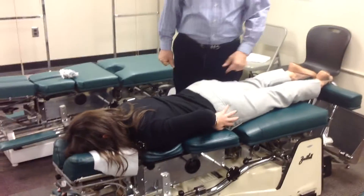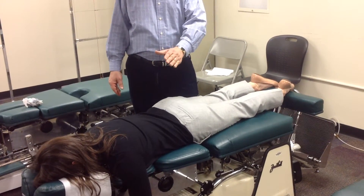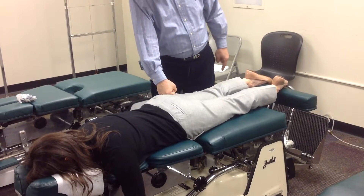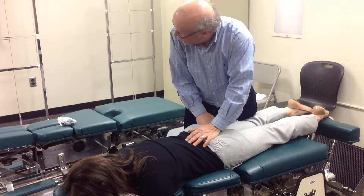That's on the left — left leg lag, left PI. I'm standing on the right, giving medial to lateral, inferior to superior, and posterior to anterior. PI on the left: stabilize the right ischium, contact the left PSIS, and thrust.